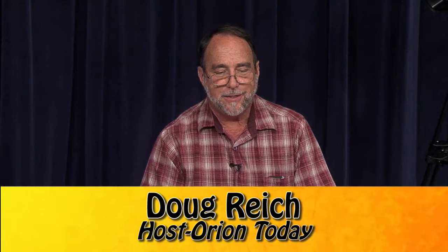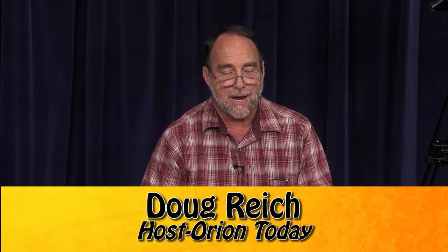Hello, this is Orion Today and my name is Doug Reach. Today we're going to talk about origami. As you can see on the table here, I have quite a few animals and frogs.